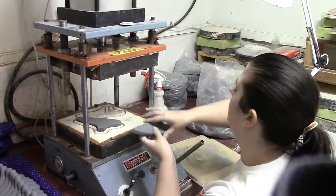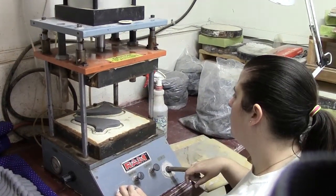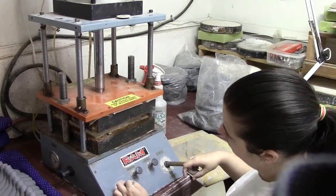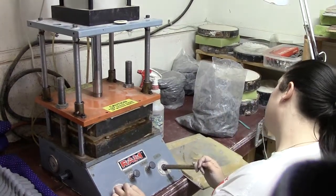What you're looking at here is a couple of slabs being put into what's called a ram press. It's a hydraulic press that compresses and presses out two halves of the ocarina, going under two and a half tons of pressure.